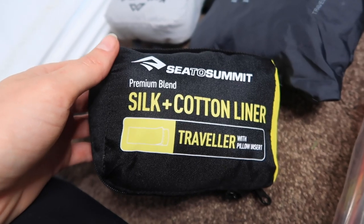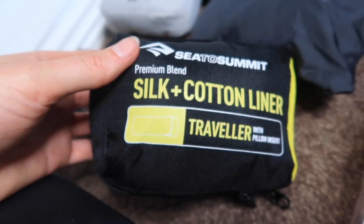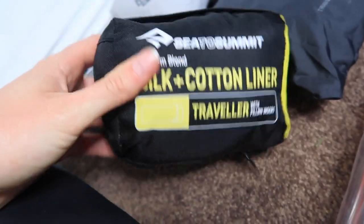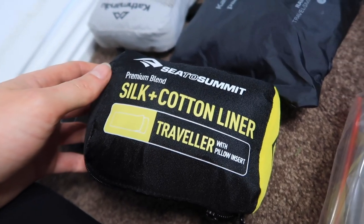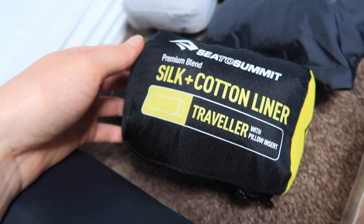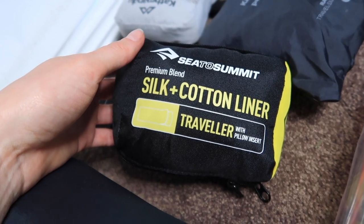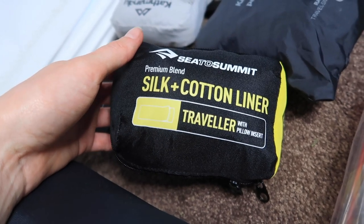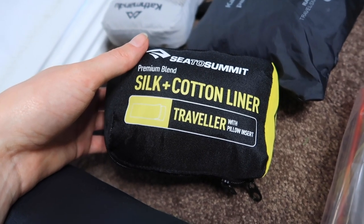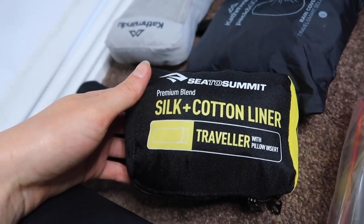This is a recent purchase — the Cedar Summit Silk and Cotton Liner. It comes with a little pillow slip as well. It basically makes your sleeping bag warmer and keeps it cleaner because you're sleeping inside the liner rather than touching the sleeping bag directly. I bought this for the Southam hike just to make sure I'd be warm enough. I've only used it for two nights but it's really nice — soft and silky — and combined with the sleeping bag and thermals it kept me warm.